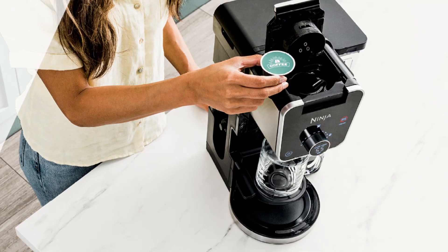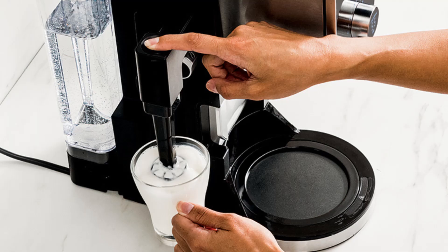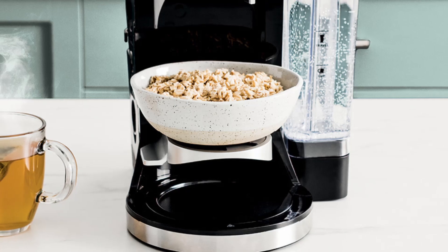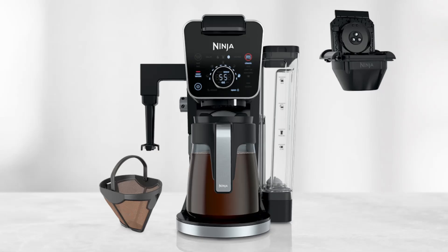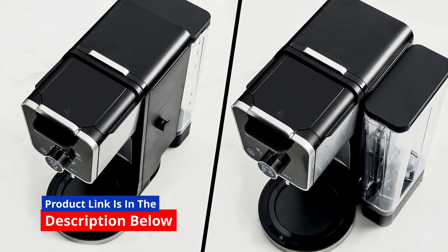Things to consider before buying: while the Ninja Dual Brew Pro is packed with features, there are a few things to keep in mind. The machine's size might be a concern for those with limited counter space, and while the permanent filter is a great eco-friendly option, some users may prefer paper filters for easier cleanup. However, these considerations are minor compared to the machine's numerous advantages.